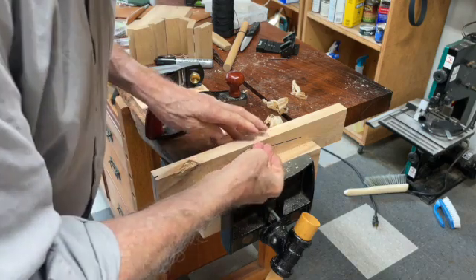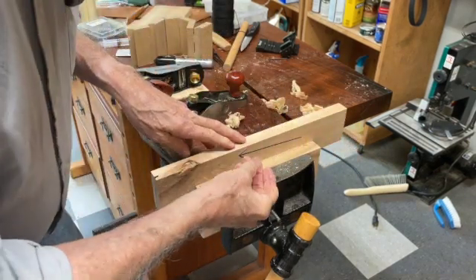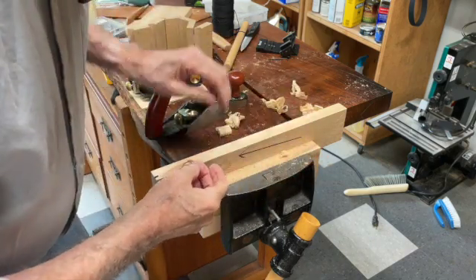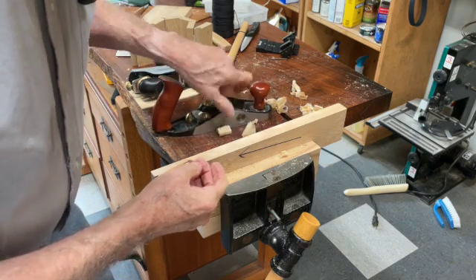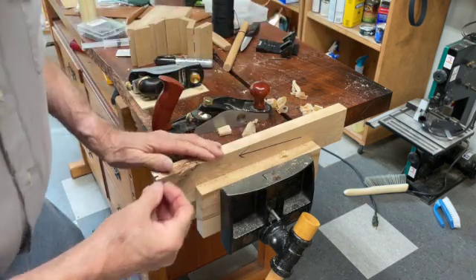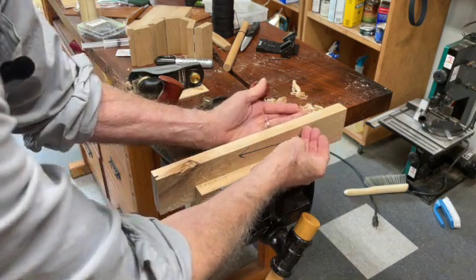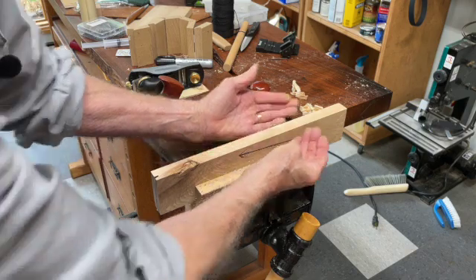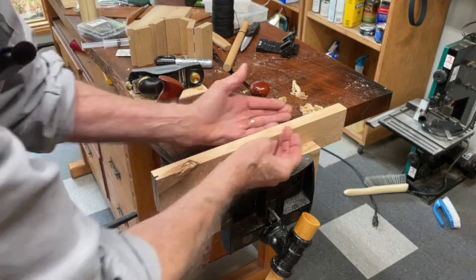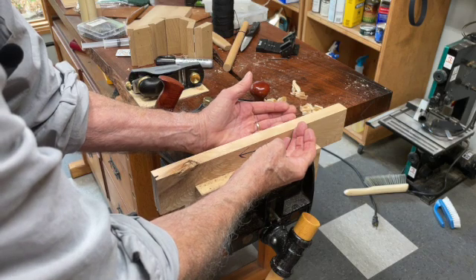The reason for that is as the plane goes across the wood, the grain is trying to pull the iron down with the grain, so it's more difficult to cut. It's counting on the chip-breaking function of that narrow mouth to break the chip up as it goes across. Coming from the other direction, you can see that the grain is leading the edge of the plane out of the stock, making it much smoother.